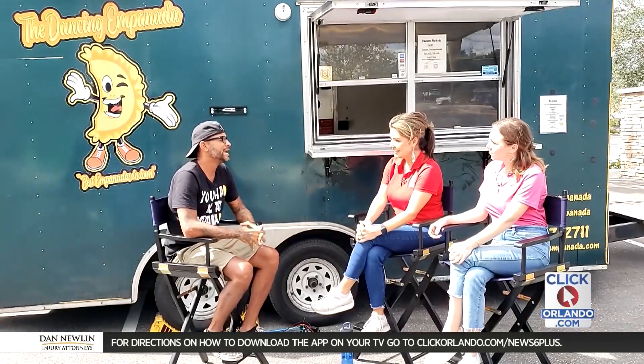Thank you so much for joining us. This is grandma's recipe, right? Yes ma'am. So how did it come about that you started making empanadas? It was about eight years ago. I was looking for a little side hustle and I just remembered grandma making the empanadas, so that's what I decided to do.